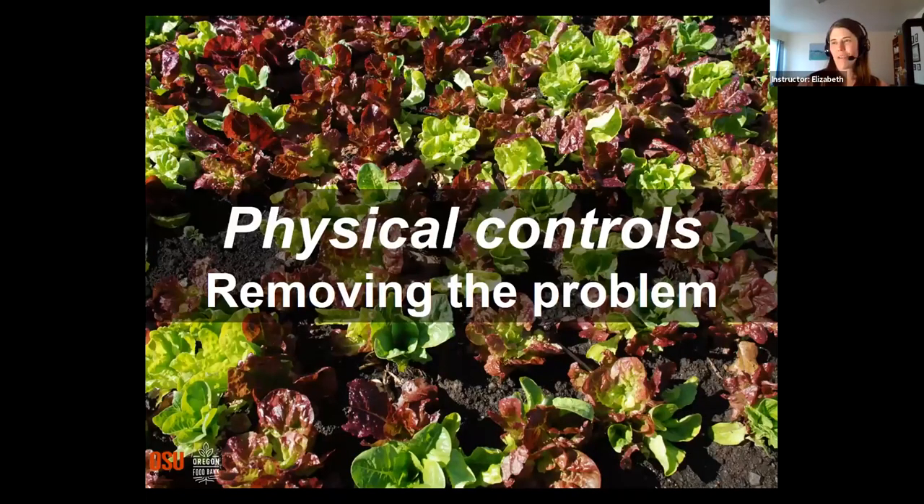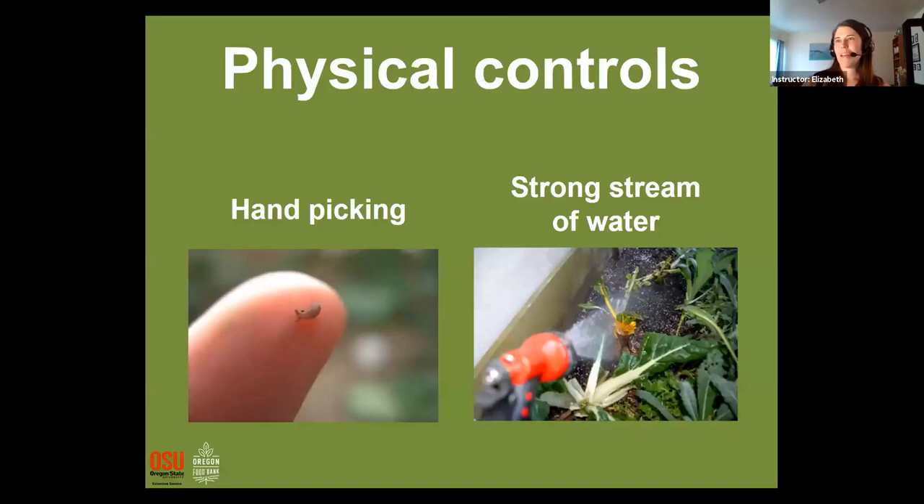We're going to talk about physical controls — simply removing the problem. This could be as simple as reaching in and removing the pest by hand. If you can see a little slug taking a bite out of your plant, you could just grab it off and put it in a bucket of soapy water to kill it. You could also use a strong stream of water to blast insects off of leaves — this works well with insects that cling to the underside of the leaf, ones that just hang out and hide on the leaf rather than insects that are on the move.